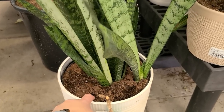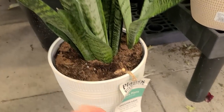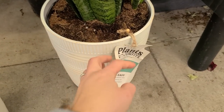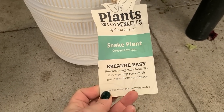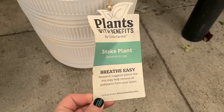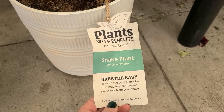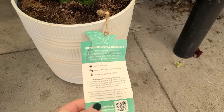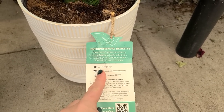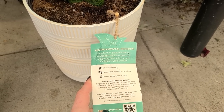The quickest way to kill snake plants is by overwatering them — ask me how I know. I've probably killed about three of them, but now that I know better I do better and they're thriving, which is always a good thing. They also help remove air pollutants from your space, so that's always a good benefit to having houseplants — they help clean your air.